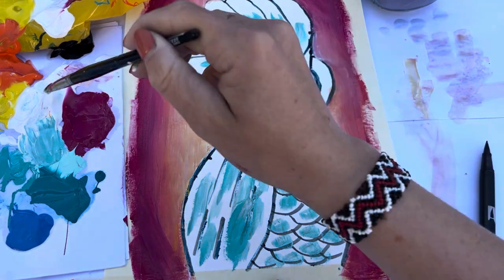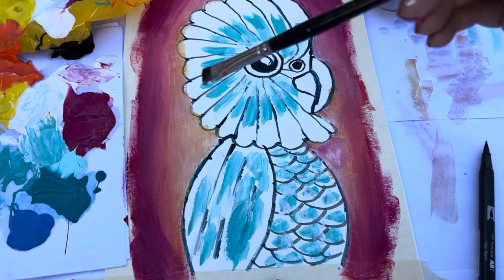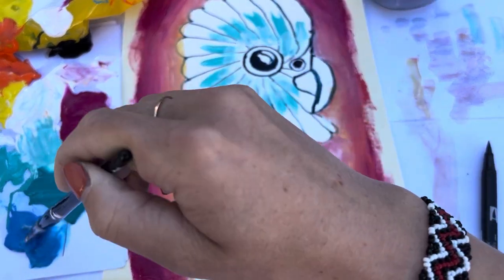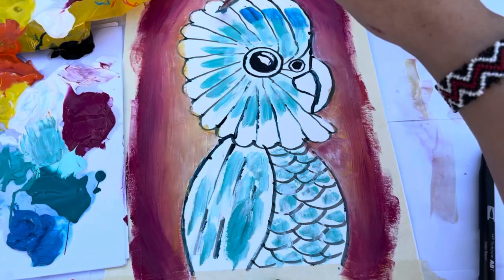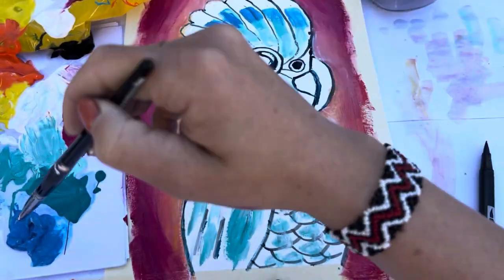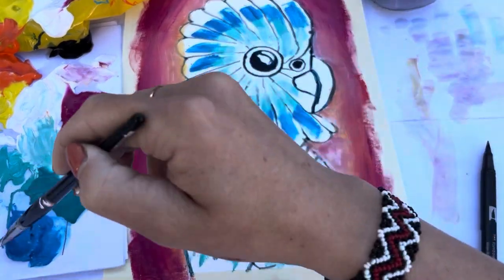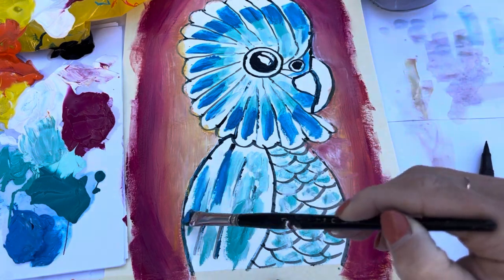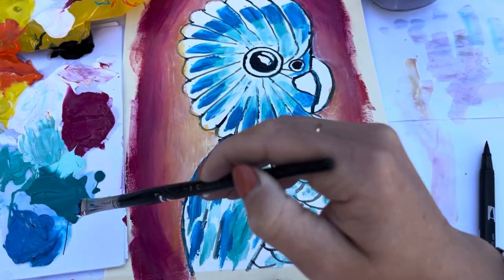Add a couple of white streaks, especially around the eye — pressing quite firmly and blending the paint together. Put it on the wings and tummy, then go in with our medium blue and put that just above the turquoise. I'll give you guys a little bit of time to do this step, and we'll take a pause here.